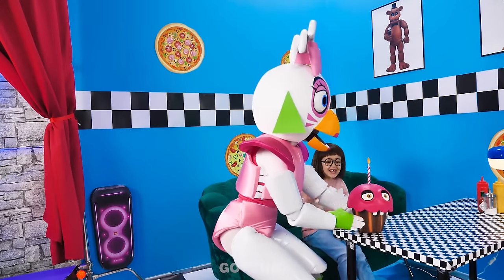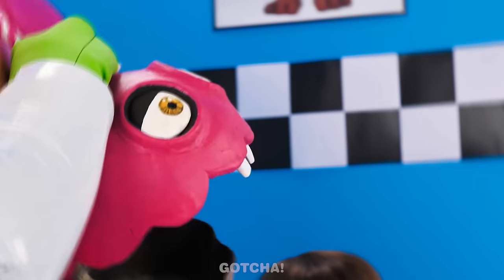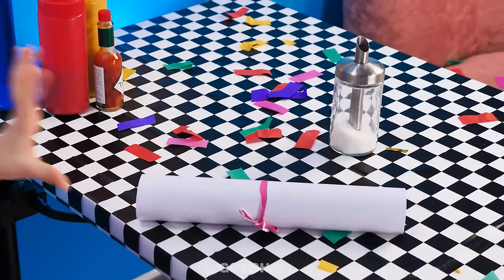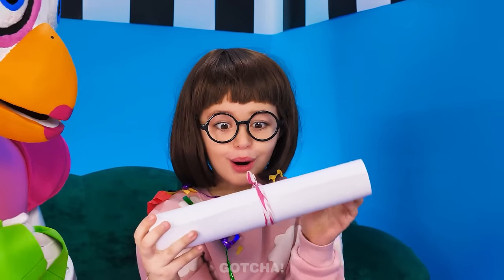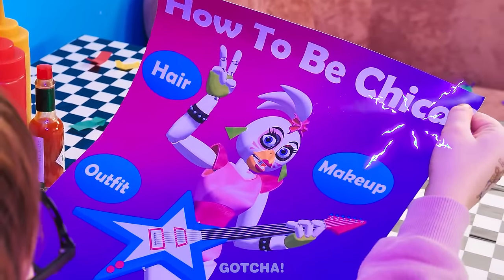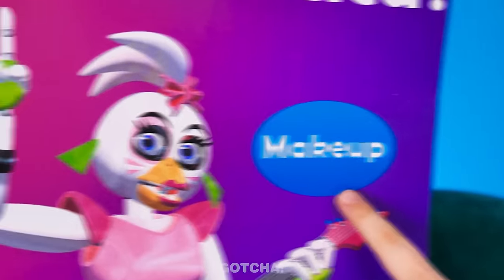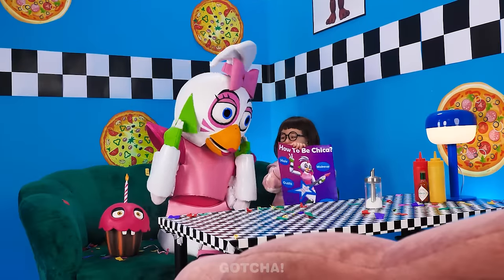Carl the Cupcake swallowed something important — he's kinda creepy! Burp it out! A secret letter? I wonder what's written inside! I wanna unwrap it — it's a guide on how to be Chica! We'll do my makeup, hair, outfit, and accessories. Let the makeover begin!